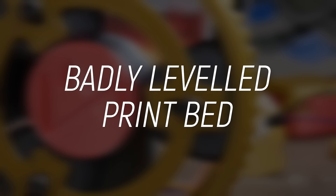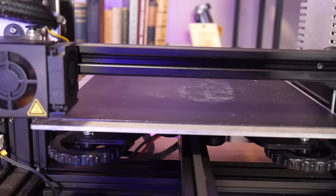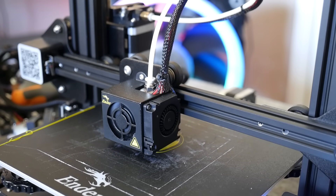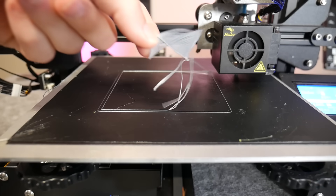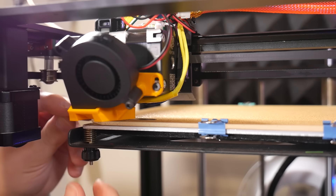We'll start with number one, which always gets newbies, and that is a badly leveled bed. I already hear you saying, 'But Angus, I already leveled my print bed and got my perfect nozzle height and I was getting great prints.' But here's the thing — most printers have springs, the beds are on a spring-loaded plate, and as it prints, heats up, cools down, and vibrates, it will actually go out of level over time. You have to regularly re-level and check your nozzle height. That's why it's always a great idea to watch that first layer go down to check for inconsistencies — too close, digging in, or too far giving a thin wispy line.